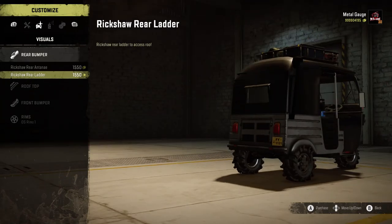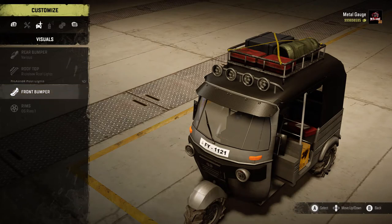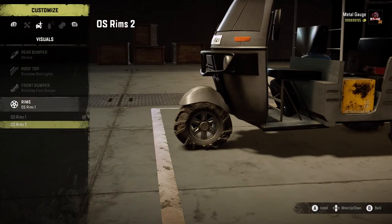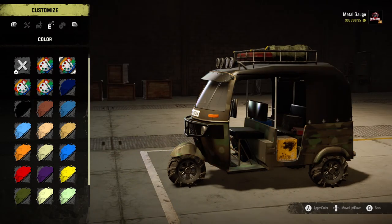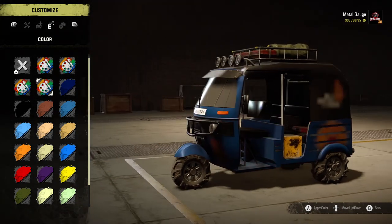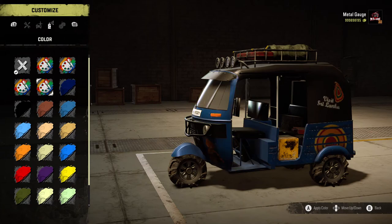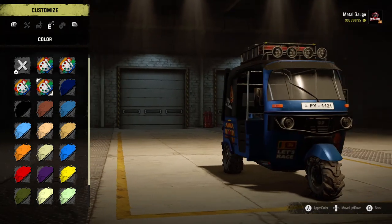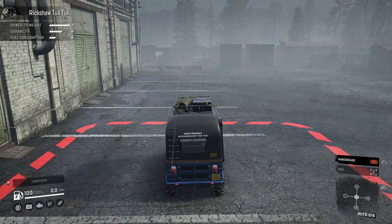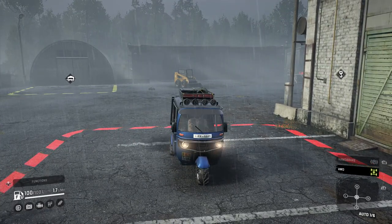You can just stick everything on there. Let's do visuals - rear bumper. I can't even see what's changing. Oh, there's a little ladder! You can just stick everything on here. Let's do the roof lights - it's got the coolest little bar. Let's have the little wheels. We've got engineer unit, military, visit Sri Lanka, and another visit Sri Lanka. Let's go blue for the visit Sri Lanka. I've never been, but if you've been to Sri Lanka let me know in the comments.